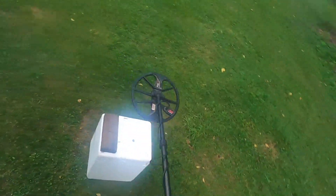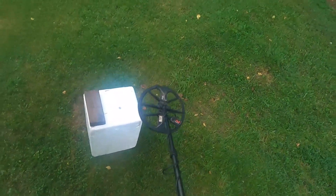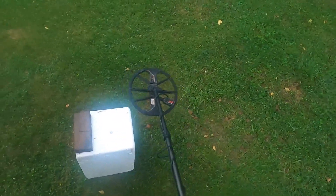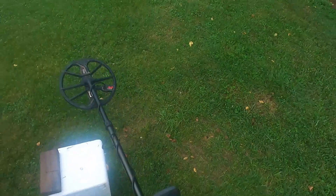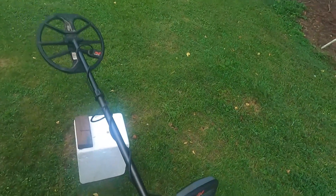This video is aimed mostly at beginners with metal detectors, but some experienced people may not realize this either. Here's another test showing you what happens when you dig your target. There's an elevated nail and a clad dime. I'm holding the Minelab Equinox 800 with the 11-inch coil. Before I go any further —